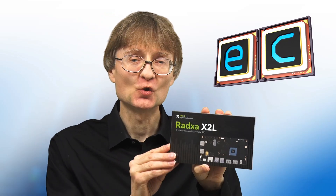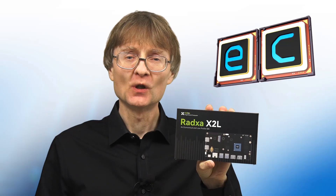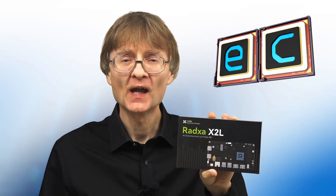Welcome to another video from ExplainingComputers.com. This time we're going to take a look at the Radza X2L — a low-cost x86-based single-board computer with an Intel J4125 processor and RP2040 GPIO.